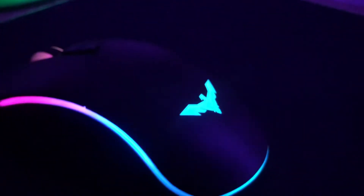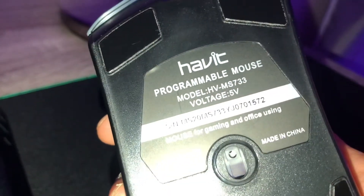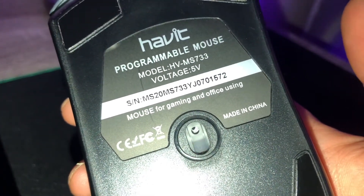Going to try it on a flat surface. This is the design of the Havit — model HV-MS733, made in China, mouse for gaming and office use. That's pretty neat.